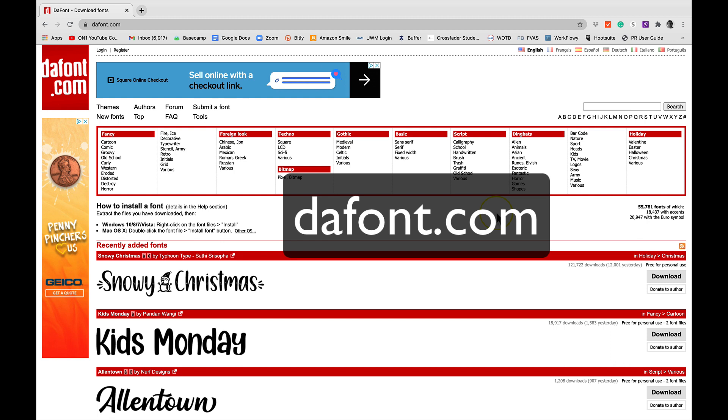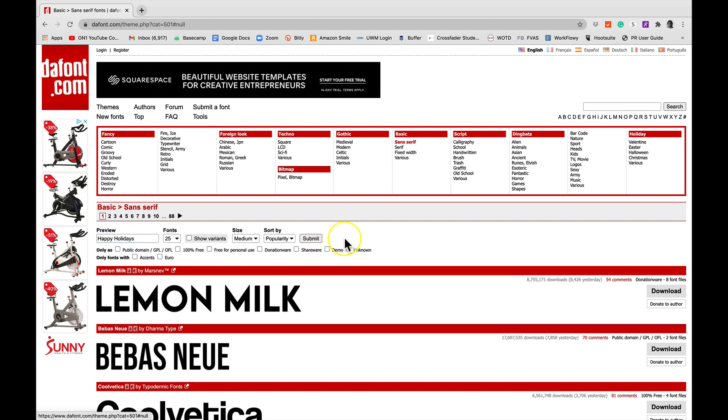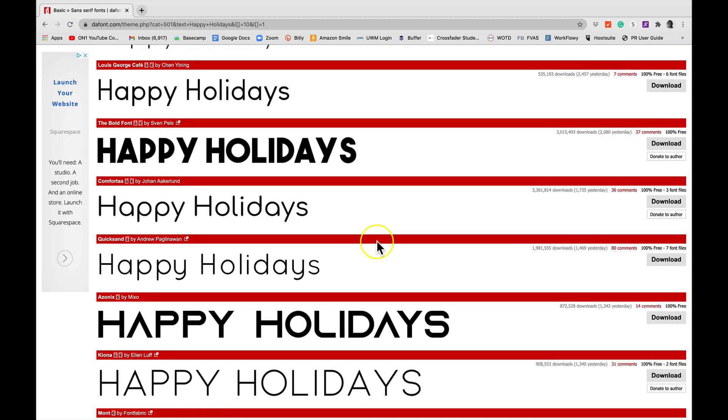Choosing 100% free means you can do whatever you want with the font. Then I'll just choose Submit and I have all of these amazing fonts that I can use 100% free and use them on anything I want.